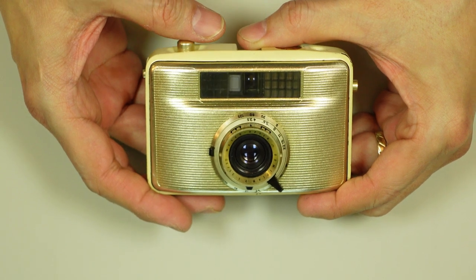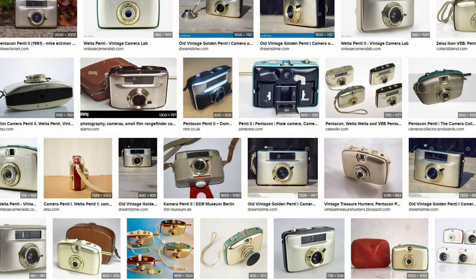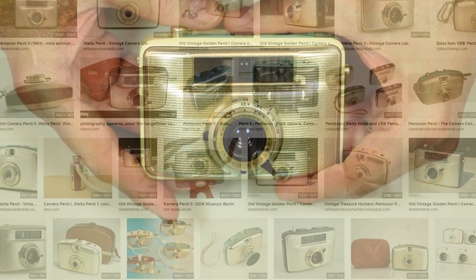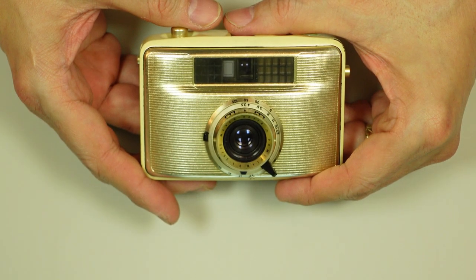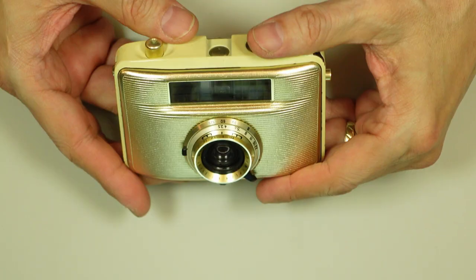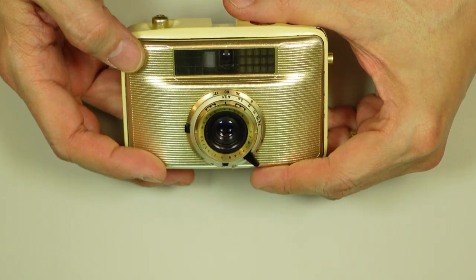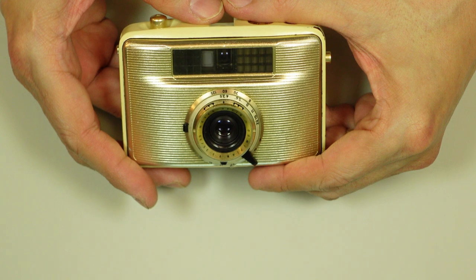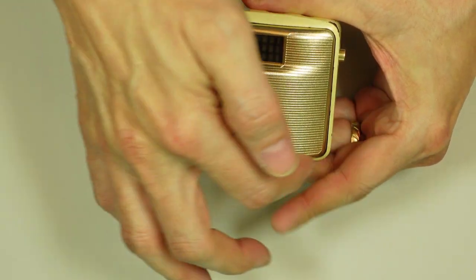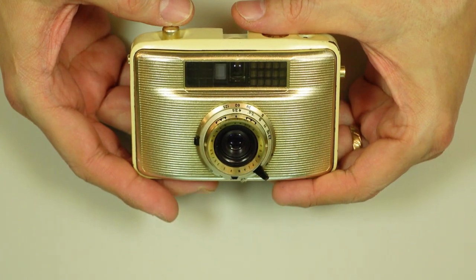Maybe like a dull forest green back, and another one had like a dull reddish, dark red back. They're sort of unique, particularly when you consider these were made behind the Iron Curtain, and life behind the Iron Curtain is often described as rather colorless. I've also seen this one in the gold finish for the front, while this trim or surround of the camera is more of a dark gray.